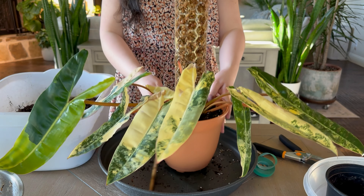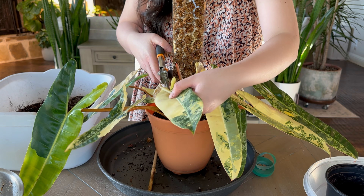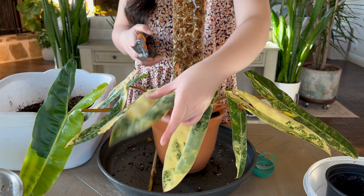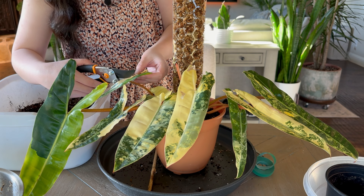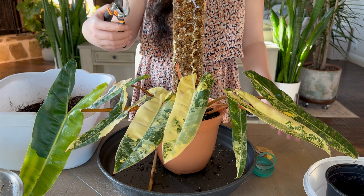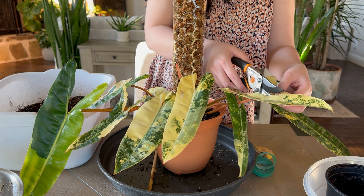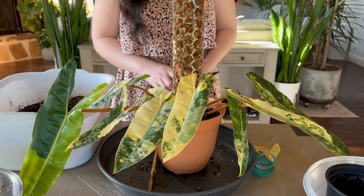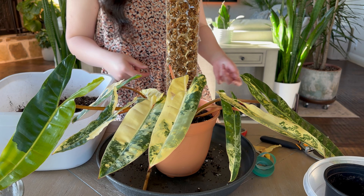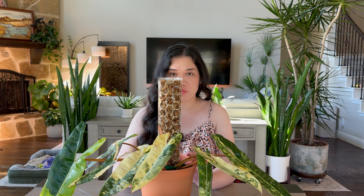There you go, I think it's good! I'm just so happy I finally did this. I might try to cut that browning part off — hopefully it doesn't continue browning. I don't like how it looks — looks a bit weird, but it's fine. We're done! Looks nice though. I'm just gonna sprinkle it with systemic granules and then water it.